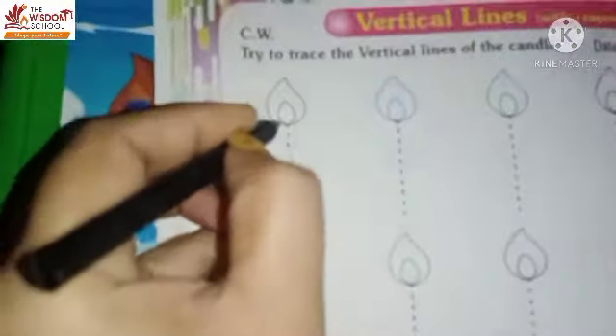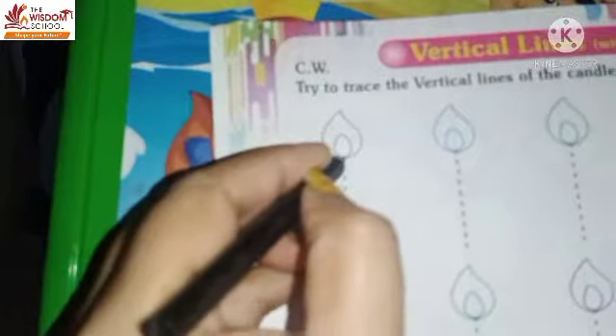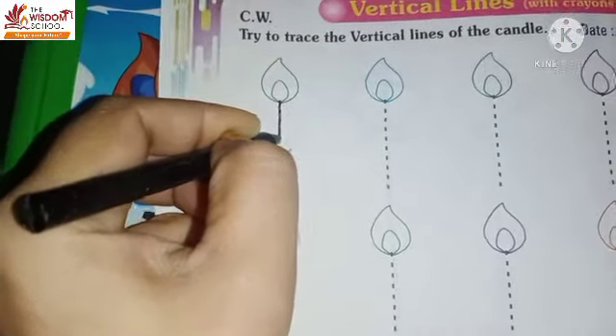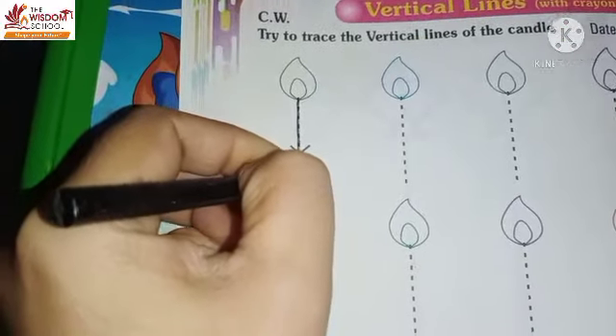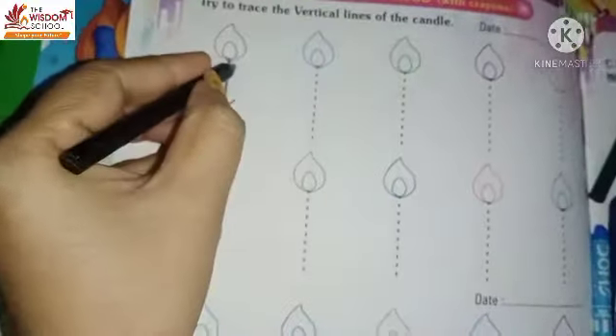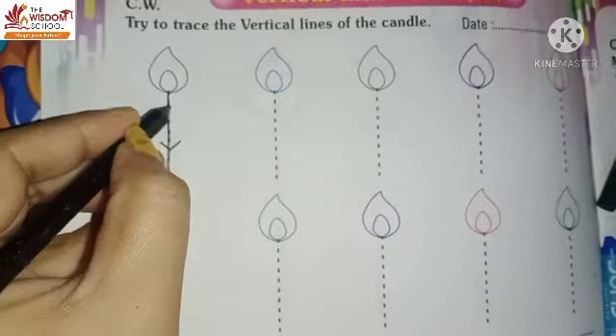Look, I have made black color. Because the upper candle is a black color. What do we do? We will make a standing line with black color. Okay, we will make a standing line.